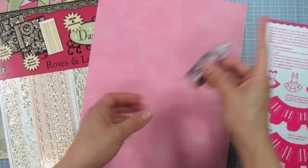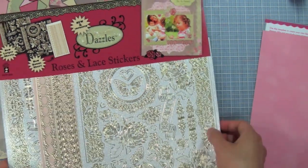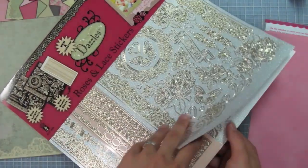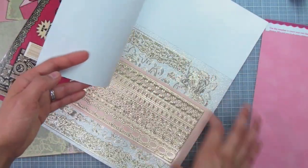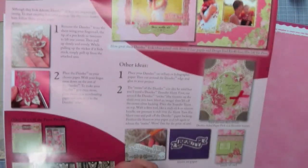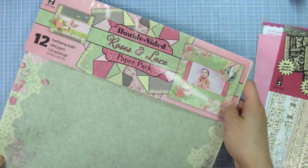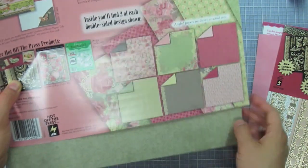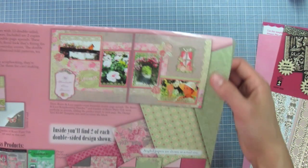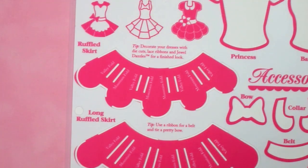I'm also going to use the pink taffeta stickles, the azalea suede paper, roses and lace scrapbooking dazzles — which comes with two large sheets of silver and one narrow pink lace border — and finally the double-sided roses and lace paper pack. Here are all the papers in this set and we'll take a closer look at the end when I review the bundle.